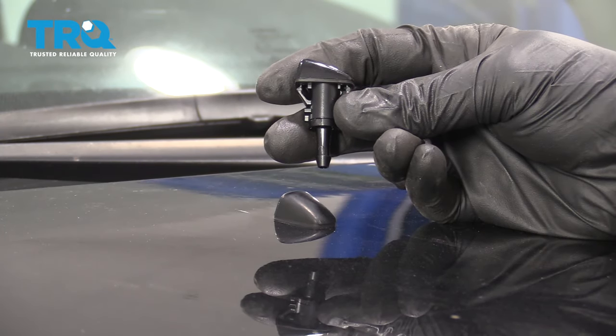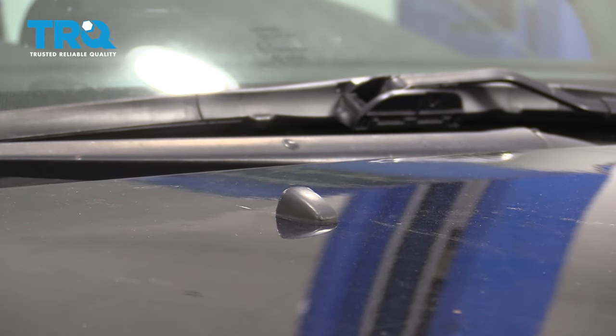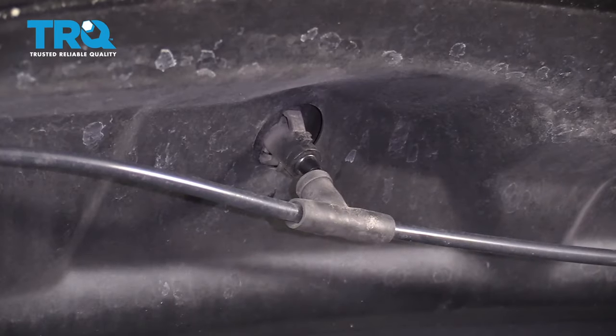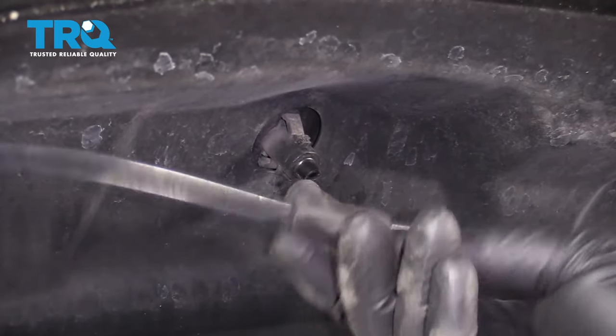Let's get started on replacing these washer nozzles. First thing you need to do is pop your hood. So if we look under the hood, we can see the reason why we're replacing this one — the end of it's broken off.